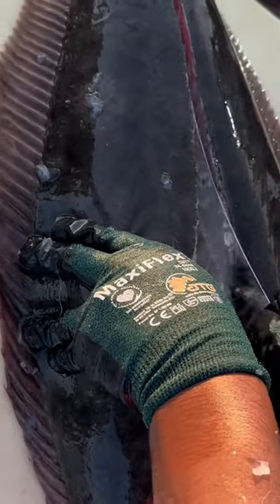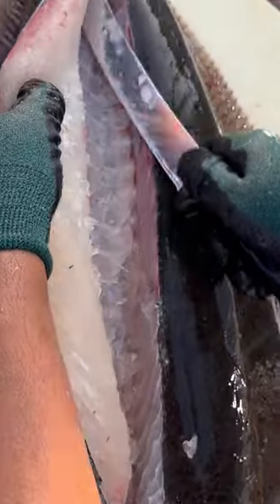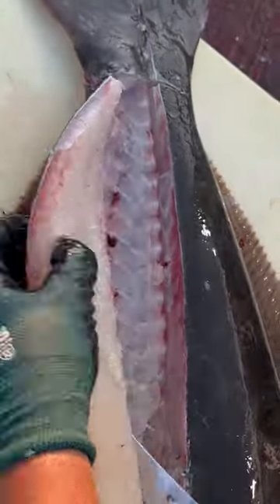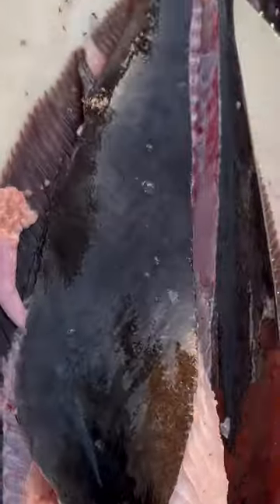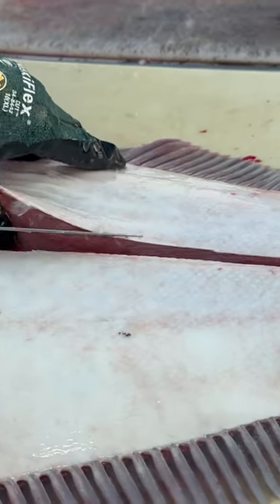You can hear the knife hitting the bones. Now I want to give you a look on the other side of the halibut — listen to the knife scraping against the bones.